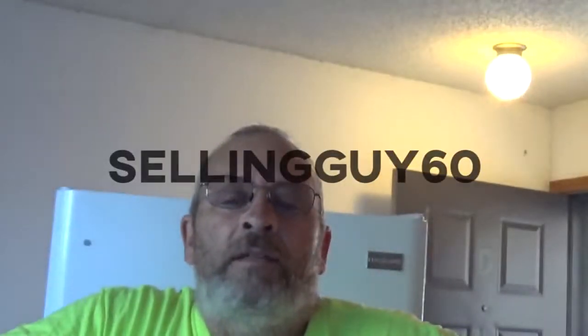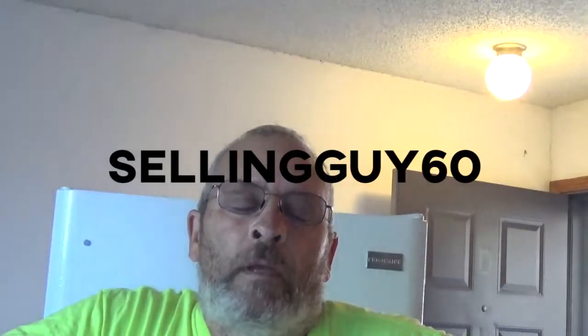Hello, this is SellingGuy60. I was telling you about a refrigerator I had at work, and we've been so busy this week. It's Saturday and we're closed, and finally I get a chance to do this. That's how it is sometimes — you just get so busy. So I wanted to show you this refrigerator we had some unusual problems with. Let's start this thing.